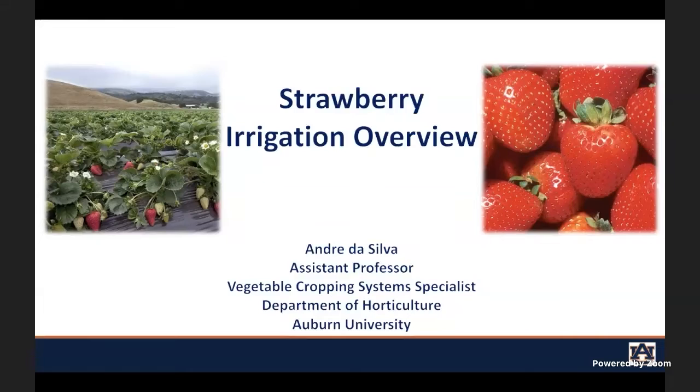Water quality is very important for strawberries. I also collaborate with Camila Rodrigues on food safety, and irrigation is important for strawberries because you can use irrigation in two ways: to apply water, but also for frost protection.